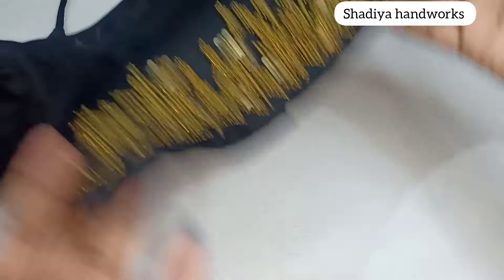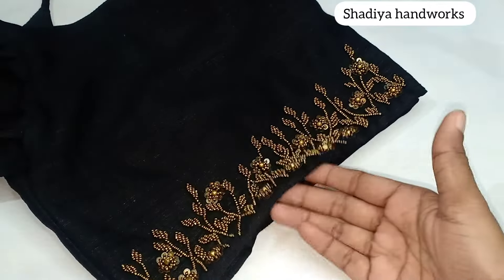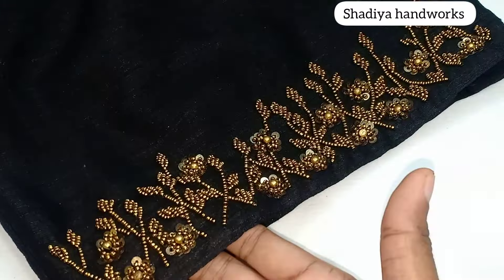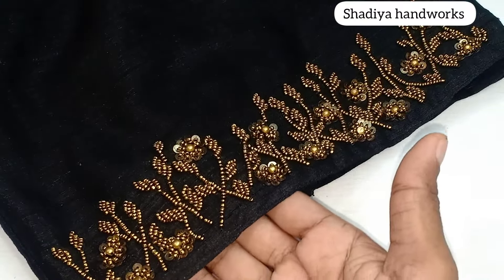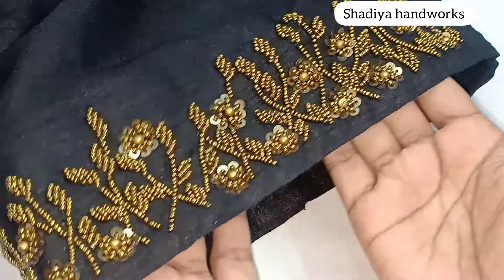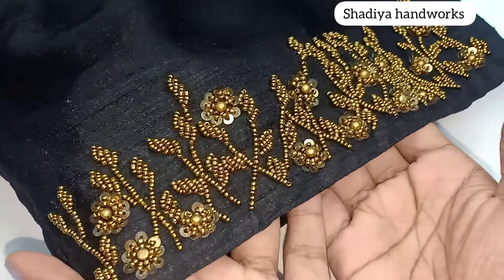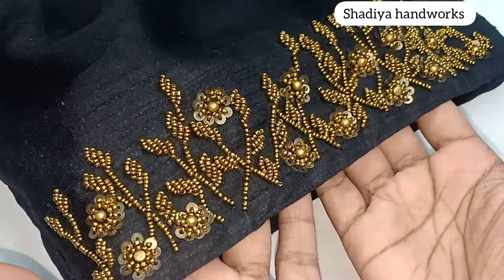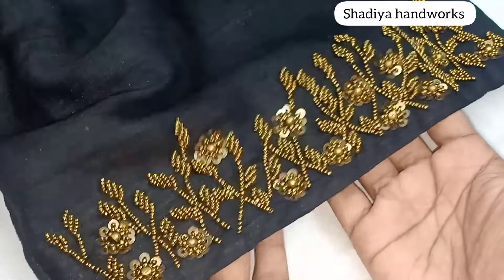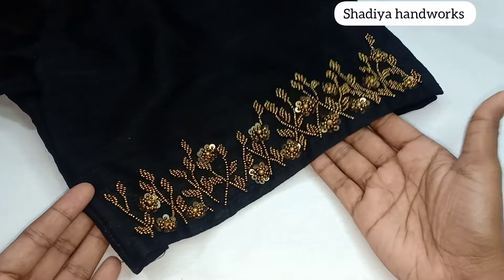We are using beadwork. This is a blouse. We are going to cut the sugar beads and sweet ends. The color is very bright — it is a bright color. Now the color is very bright.